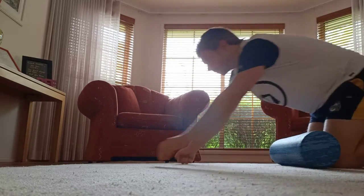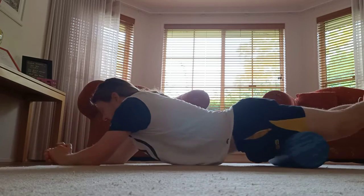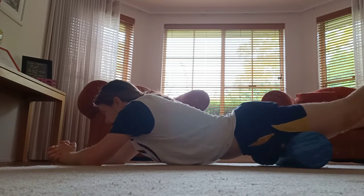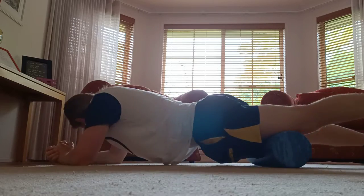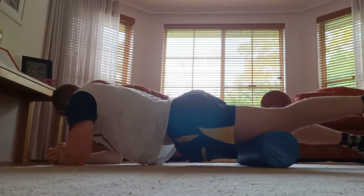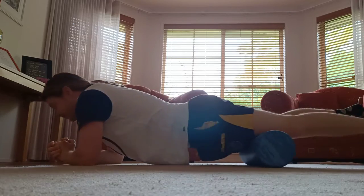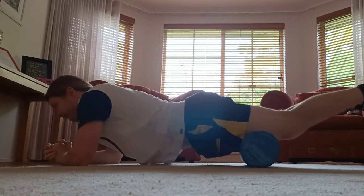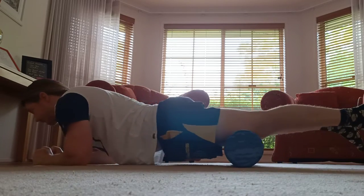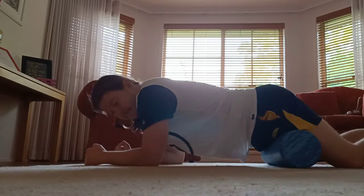Hey guys, welcome back to the Deep Freeze. I've decided to make vlog-style rehab videos — it's not that I'm going in a different direction. I'll still be posting the ones of me doing funny workouts and things like that. But I've decided that I want to start keeping a log of how I'm treating my injuries and the mindset of how I'm going to treat them.